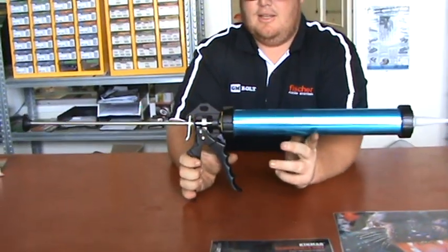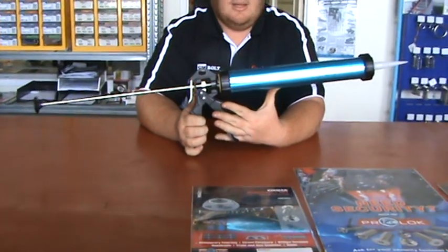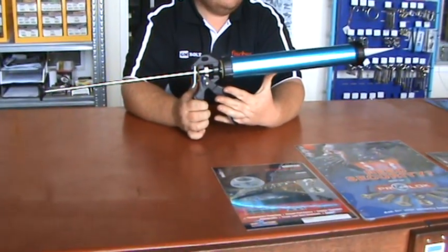Historically these sausage guns have run $100, $120, but we sell this for $40. Anyway, Mike and Dan at GM Bolt, showing you our sausage gun.